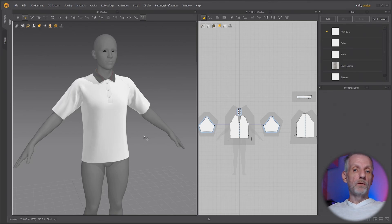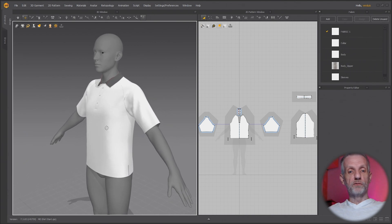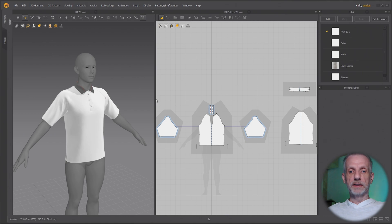Let's start exporting our garment now into DAZ Studio and rig it there to make it conforming clothing. The first thing we need to check out is the UVs. By default, the UVs won't be set up when you use a garment in Marvelous Designer.